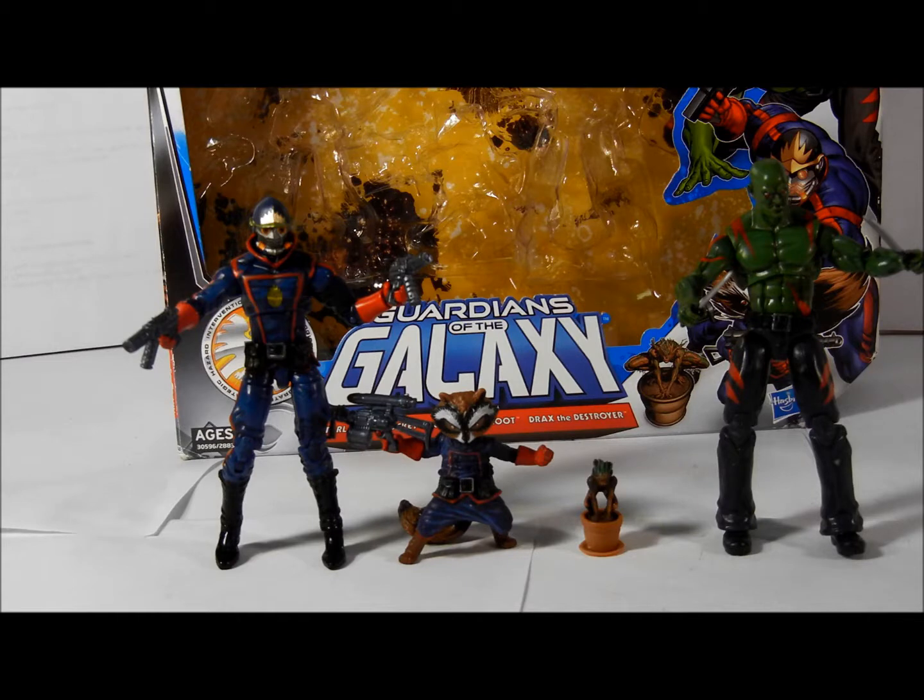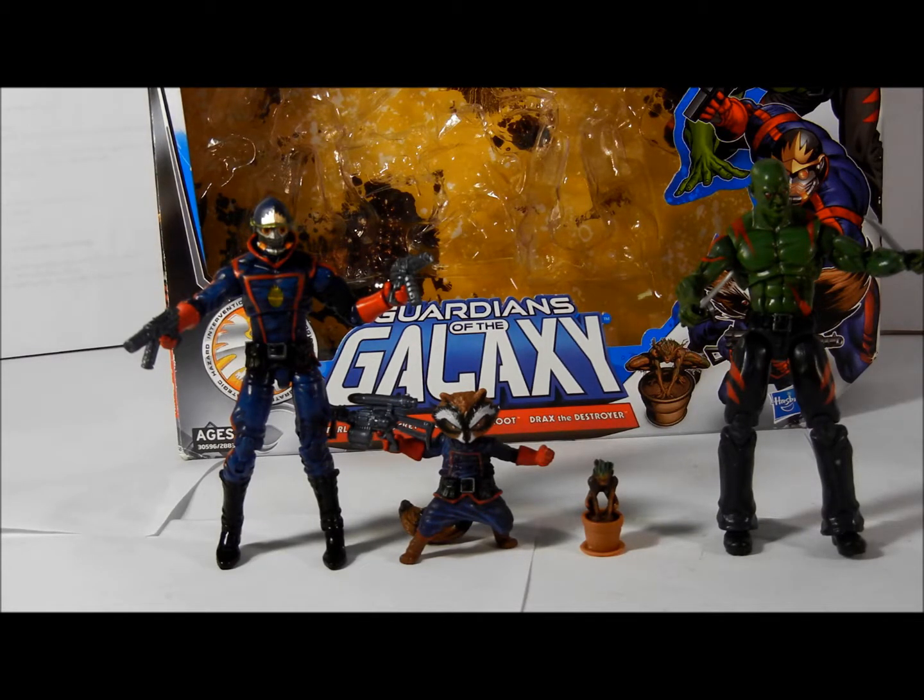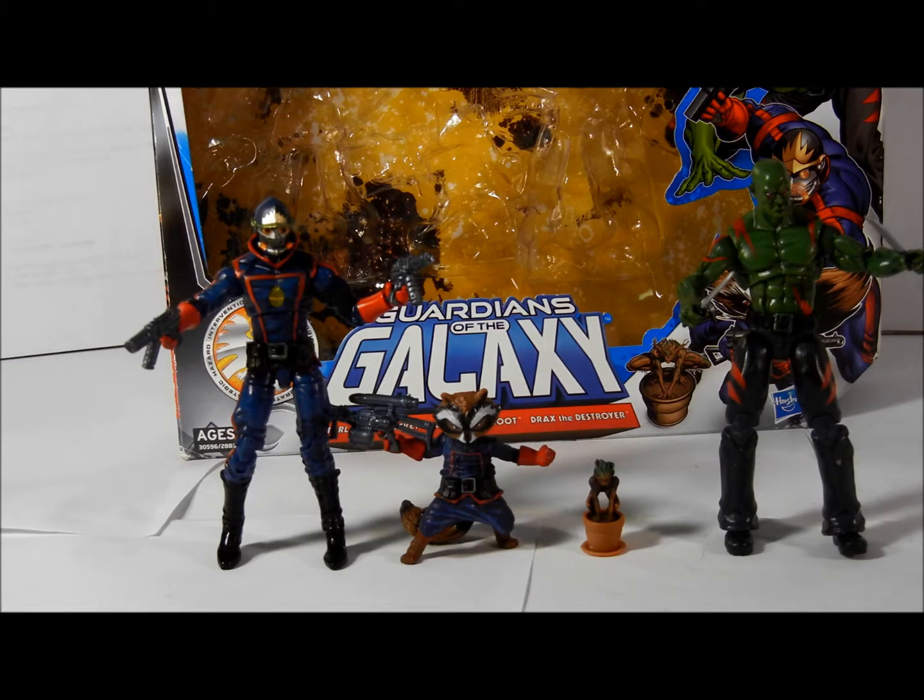I know that Drax is being played by Batista, and Rocket Raccoon will be voiced by Bradley Cooper. Star-Lord I think is by a guy that is losing a lot of weight. And Vin Diesel is going to be playing the voice of Groot — if this is the Groot, because I thought it was way bigger.